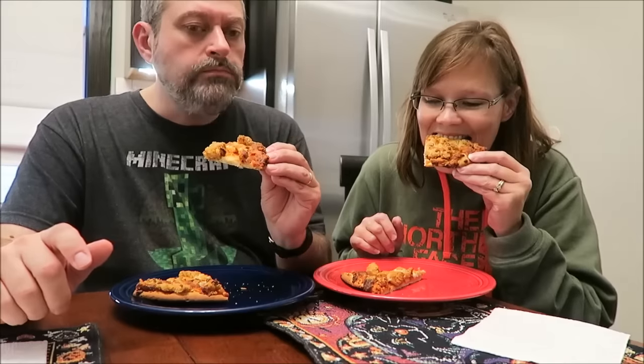Definitely taste the basil. You can tell that the chicken is breaded — it's not just hunks of chicken, it's like chicken fingers or chicken strips. I can taste the different cheeses in there too — I can taste the parmesan. The tomato isn't strong; that's my only complaint. It says zesty tomato sauce but it's a very light tomato sauce. Maybe it's competing with the flavors of the other things.